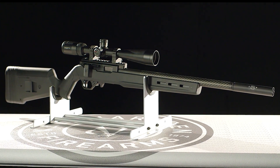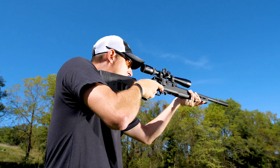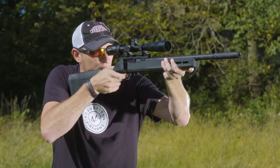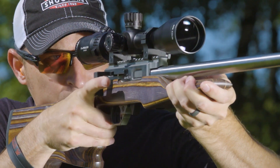I'm 22 Plinkster. When I want accuracy and precision, I reach for the Volquartsen Summit rifle. Based on the all-familiar Ruger 10-22 design, the Summit offers a push-pull ultra-smooth action that combines bolt gun reliability with the styling of a biathlon rifle.